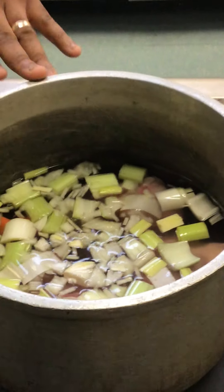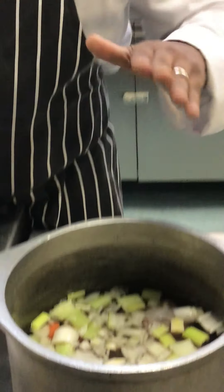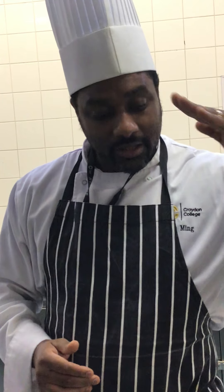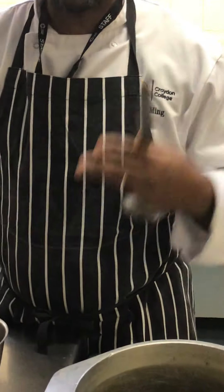This needs a minimum of one hour to one and a half hours, but the longer you leave it the better the flavor will be. Throughout the cooking process, we do not want it to boil. If it starts boiling, our liquid reduces and we're not left with a lot. If it does start boiling, remember to top up with more water. Throughout the process it's also important to do something called skimming.